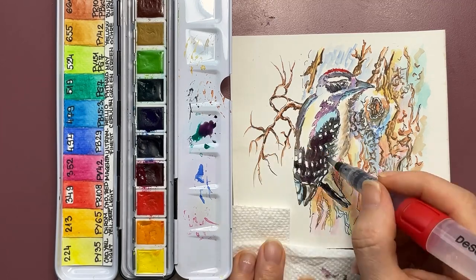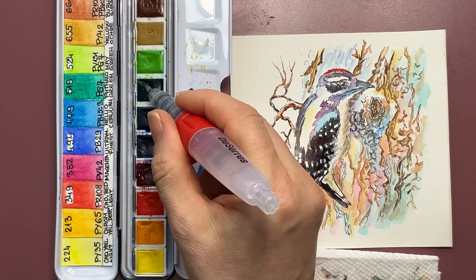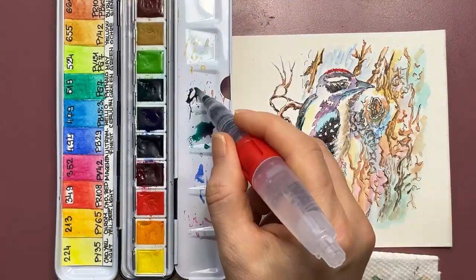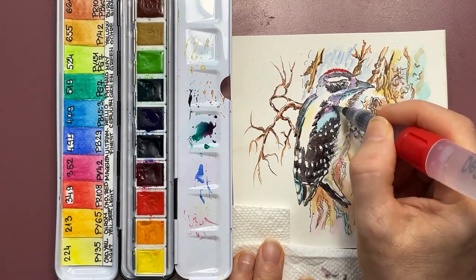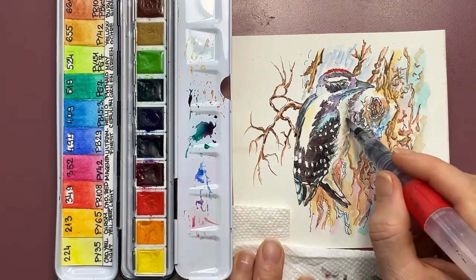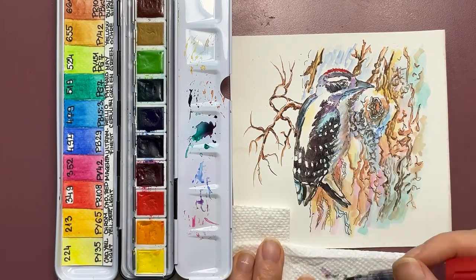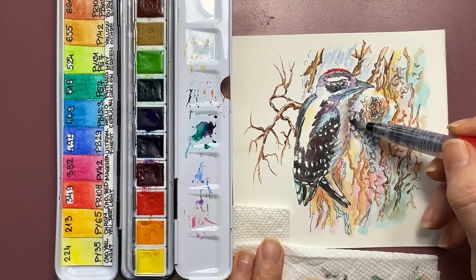I had to go again over the black area because the previous layer had dried but it's pale. I'm adding different colors in that black which are strong and staining so that I build depth in the color — some are thalo green, some are ultramarine blue, and some are again ivory black.